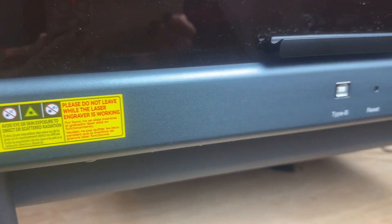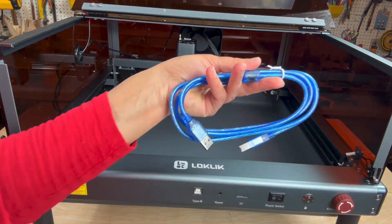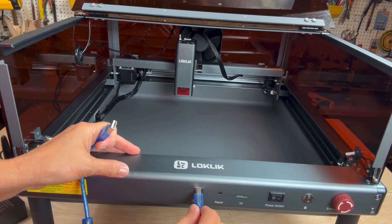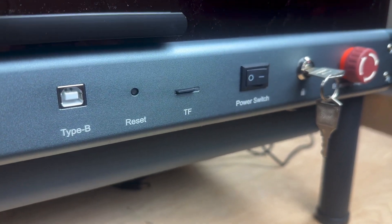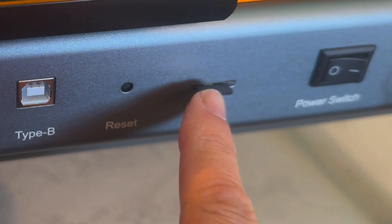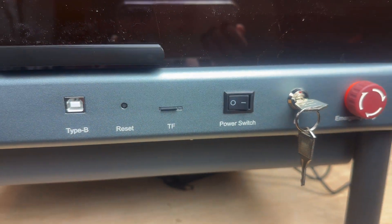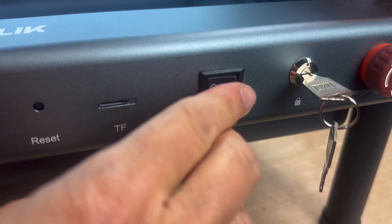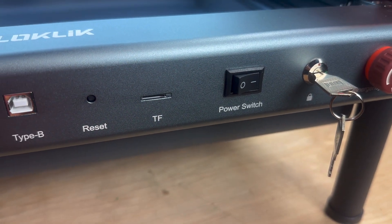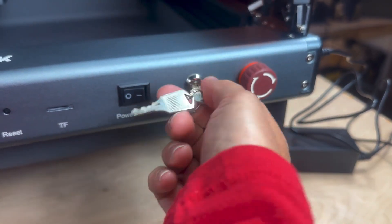There are several buttons and options on the front panel. One is a Type-B port if you'd like to plug in the provided cable and use files from a computer. Next is a reset button, followed by a TF card reader slot depending on whether you're using a mobile device or a laptop. Next is the main power button — when you turn it on you'll hear a series of beeps — and at the far right is a key and emergency stop dial.